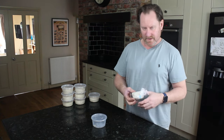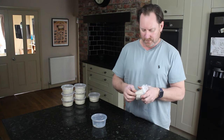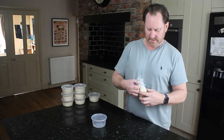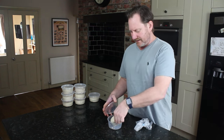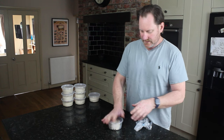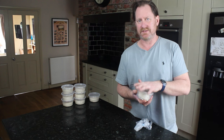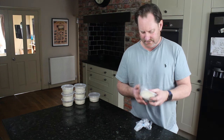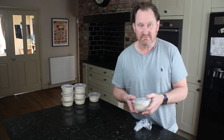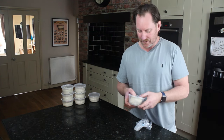With a proofing pot it's dead simple. I've taken this dough ball from the freezer a few minutes ago, and in about three or four seconds I just open it out of the bag and it's in the proofing pot. I can use it time and time again, and for a multitude of different things — like putting cheese in it for a nacho cheese dip or anything like that.